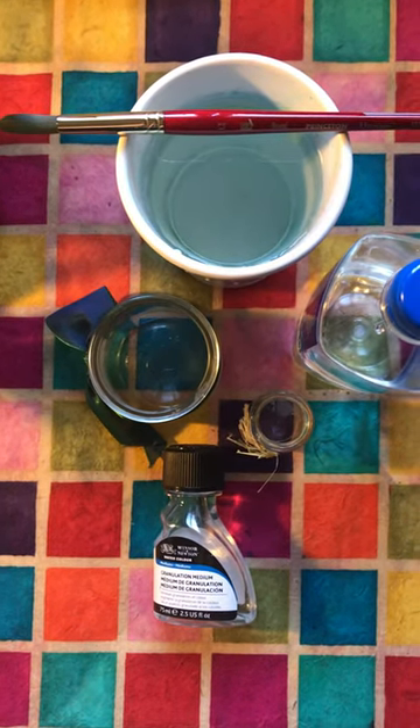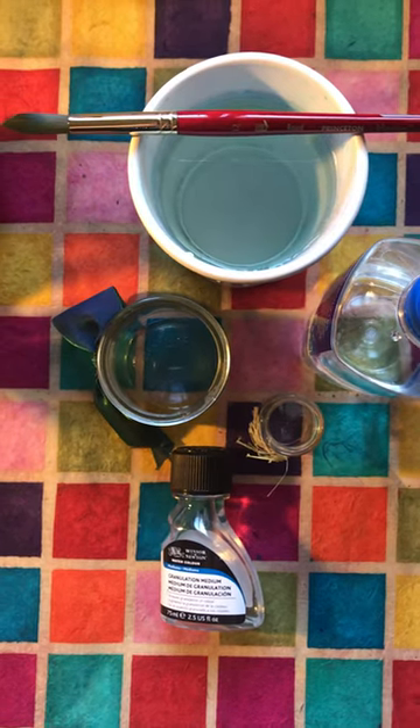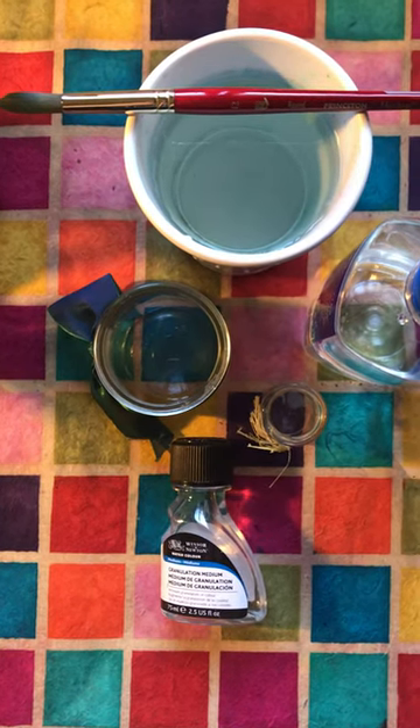Now that all the bloopers are out of the way, let's get right down to the main ingredient of watercolor: water. I like nice clean water. Sometimes I use an old sour cream or cottage cheese container, but these are some of my favorites right here.